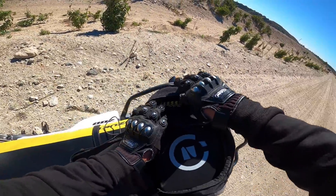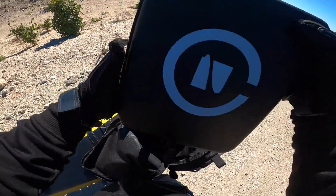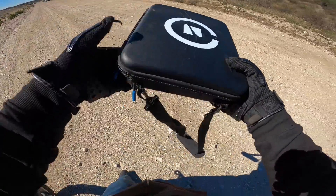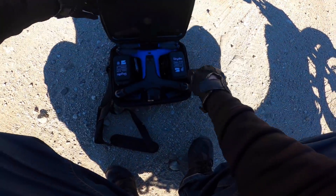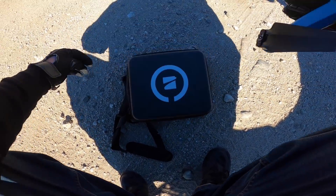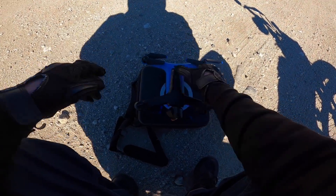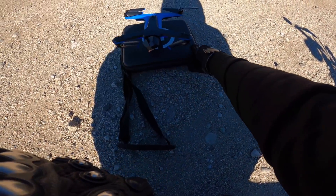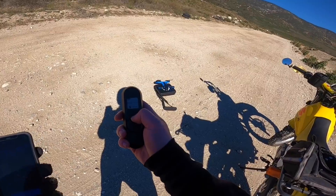Let's go ahead and get her set up. It's been so long since we've been here and did this. Turn on, turn on the beacon — all right, here we go.